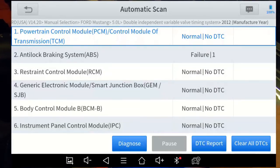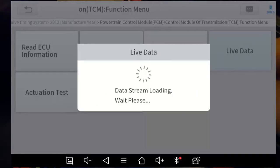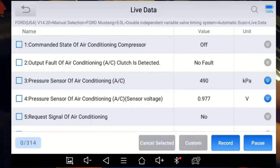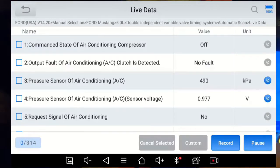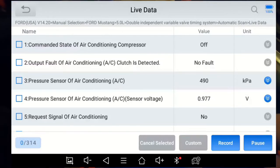To demonstrate live data I'm going to go into the Powertrain Control Module — it's already highlighted — then pick Diagnose and go into Live Data. It's loading all the parameters for that module. Some modules have very few parameters; this one has 314. Some are voltages from a sensor, some are interpreted pressures or torques, and others are statuses like fault/no fault or on/off. You have the name, the value, and the unit of each parameter you're monitoring.